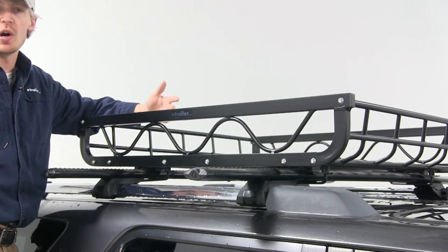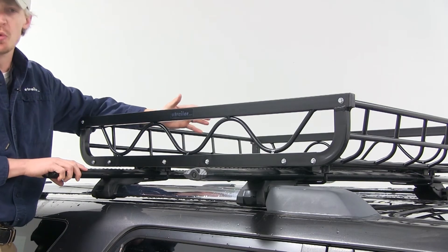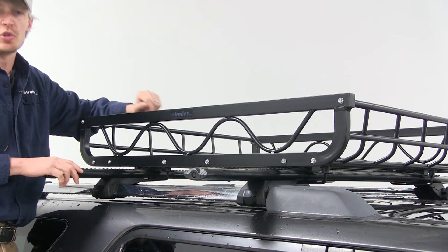It features plenty of tie-down points surrounding the carrier, so it's going to work with a wide variety of straps. It's going to attach to your round, square, arrow, elliptical, and most factory roof rack systems. It's a very easy installation — I'll go ahead and show you that now.